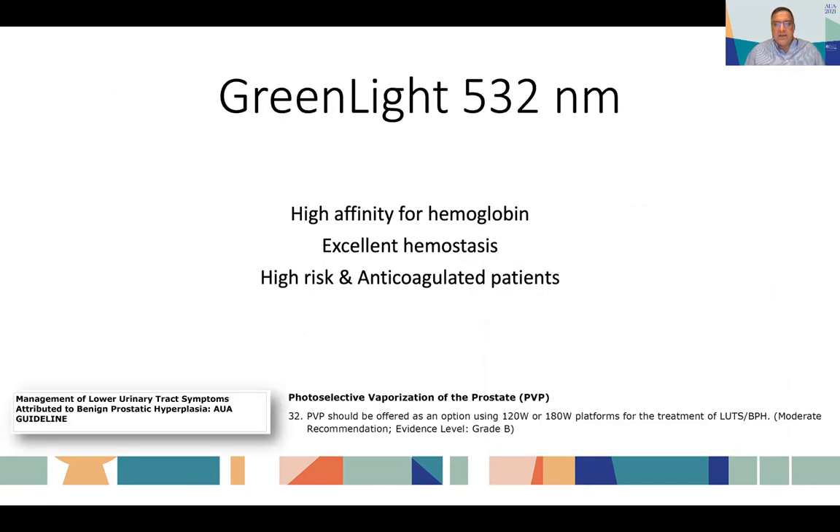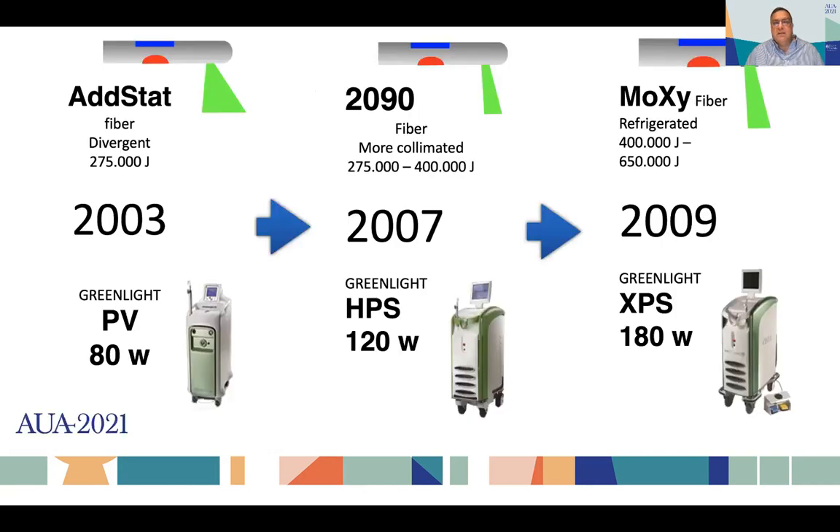Let's start with green light. Green light has, as I said, high affinity for hemoglobin. It provides excellent hemostasis when used for vaporization and is recommended for the treatment of BPH, especially in high-risk and anticoagulated patients. There have been different generations of green light lasers and different types of fibers, which has made interpretation of the literature even more difficult, because early papers do not reflect what you can get with a newer laser. Vaporization was quite slow at the beginning but got better with successive generations.